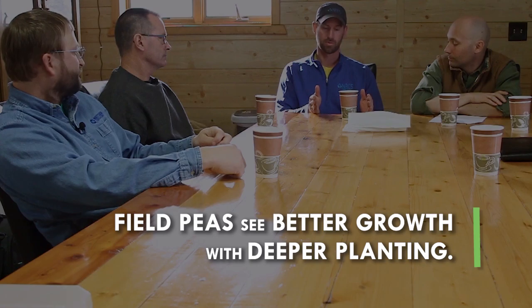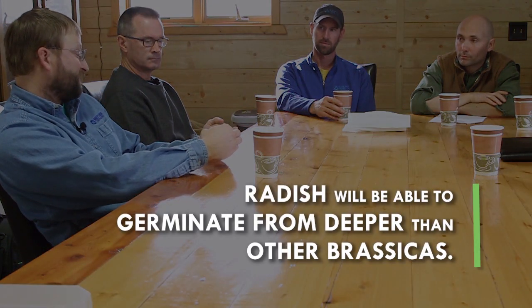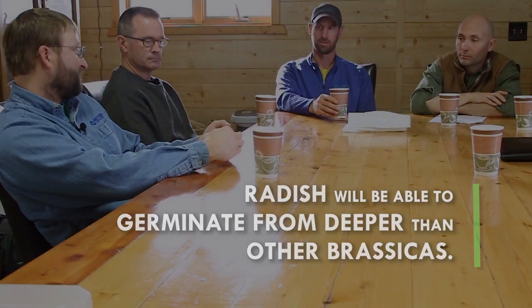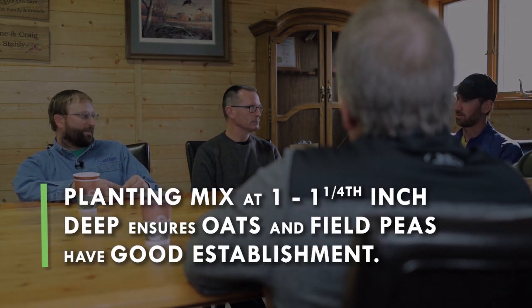You mentioned field peas — that's one species I've seen issues with as far as planting depth. Guys have split fields with two planters, one a little more shallow, and we definitely get a lot more growth with the deeper planting. With an oats, field pea, and radish mix, we use radishes because they can germinate from deeper than canola or turnips, so we're usually planting that mix a minimum of an inch up to an inch and a quarter deep, just to ensure our field peas and oats have good establishment. Shallow-planted field peas just don't do very well.